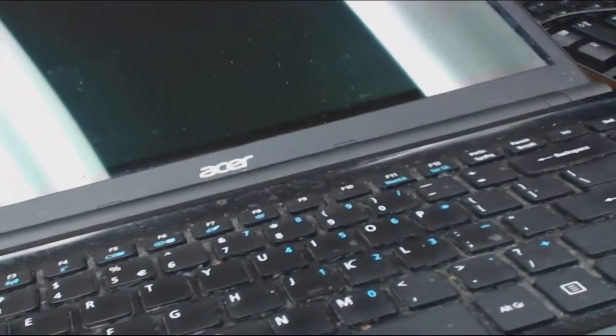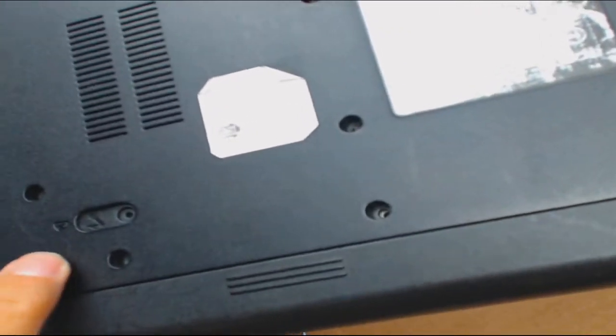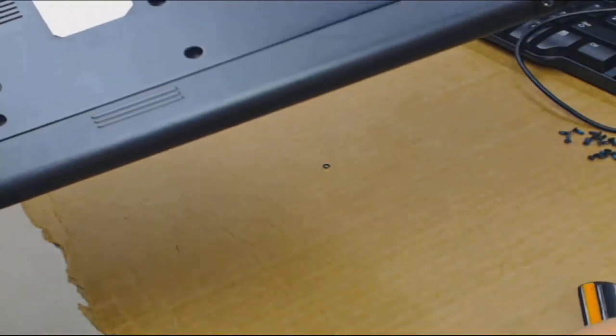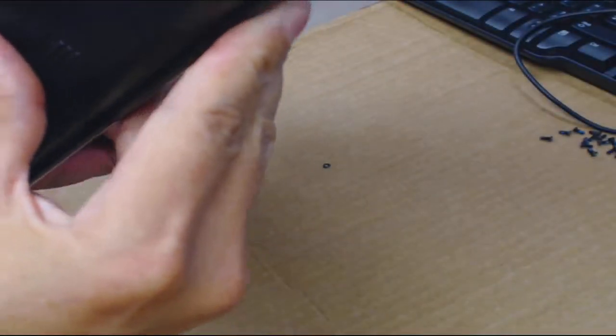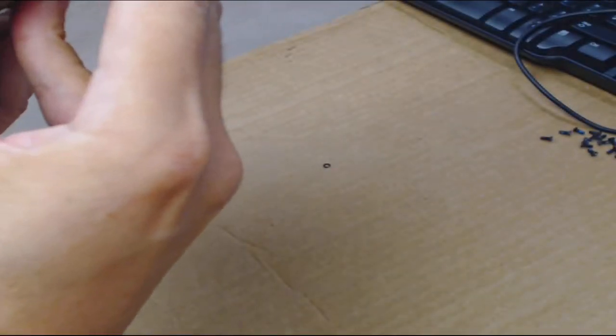As I unscrewed that last screw I could feel the keyboard move — so this last screw is what screws in the keyboard. Most keyboards in my experience are held on by screws, generally the ones down at the bottom, and they're often marked. Lenovo, Dell, and Acer sometimes mark them — there'll be a little keyboard symbol next to the screws that hold the keyboard. This one doesn't have any marks, but those symbols tell you which screws hold the keyboard.